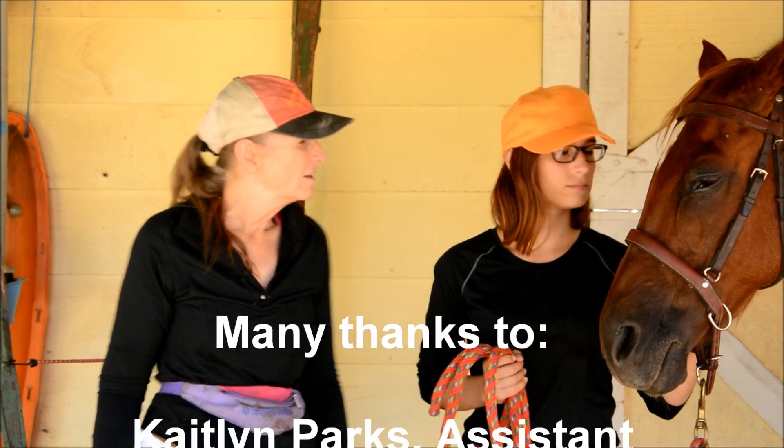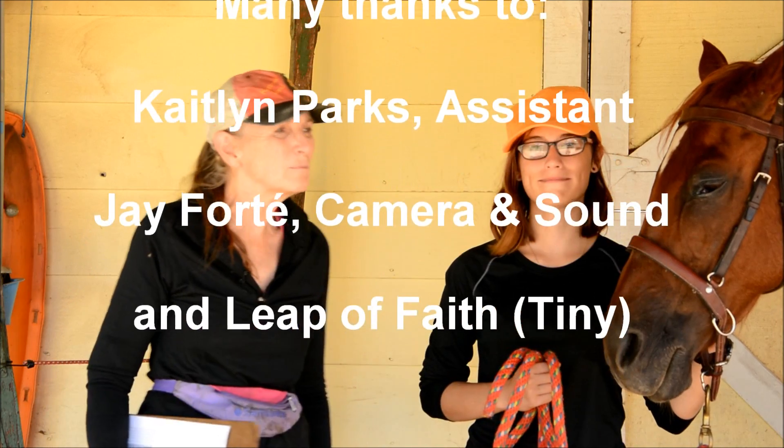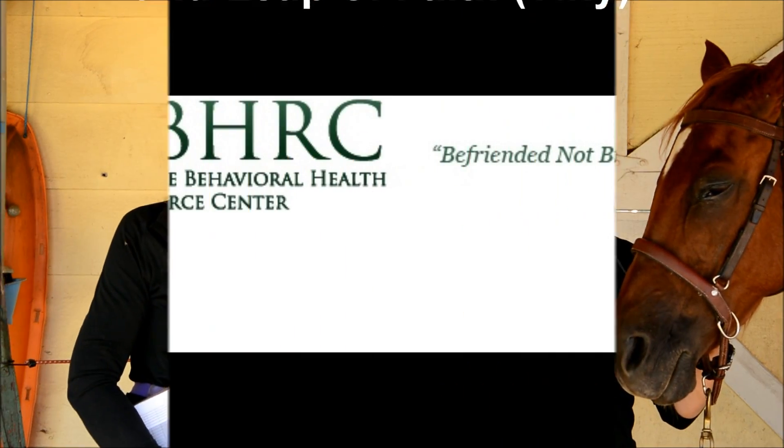Thank you, Caitlin. Thank you, Leap of Faith, and thank you all for watching.